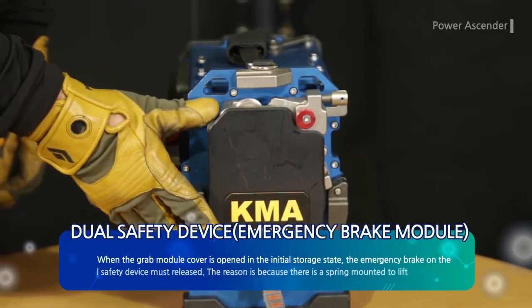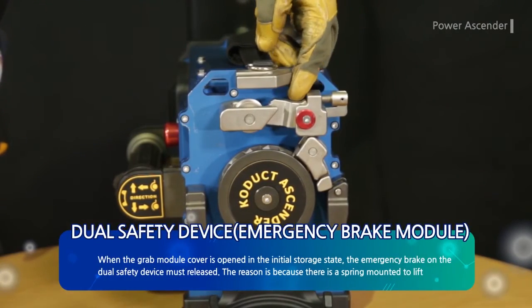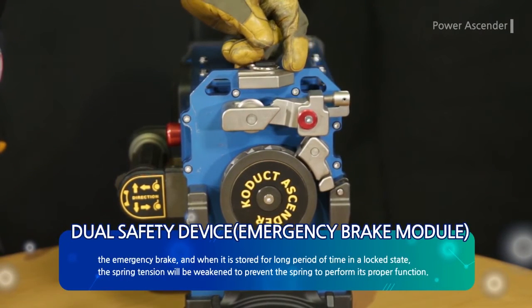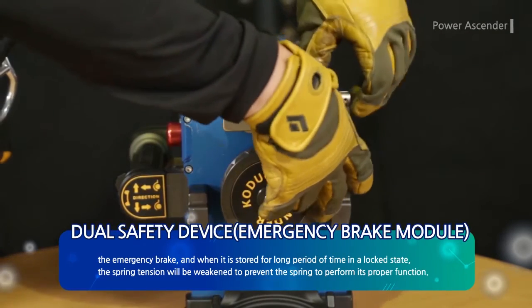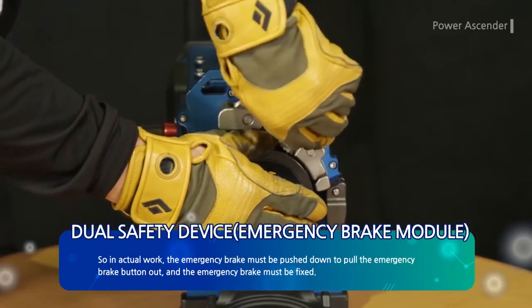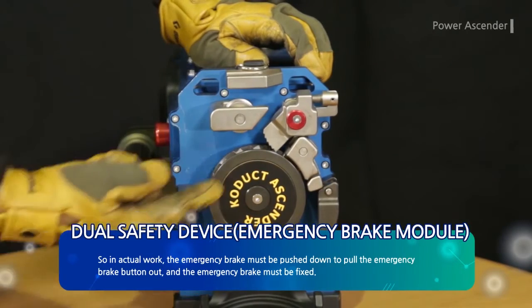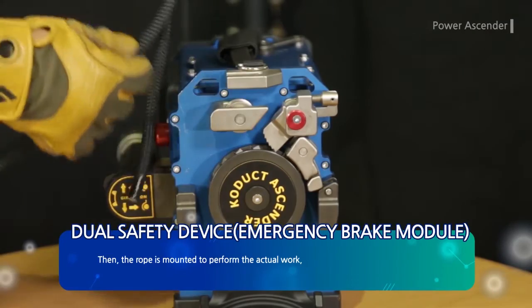When the grab module cover is opened in the initial storage state, the emergency brake on the dual safety device must be released. The reason is because there is a spring mounted to lift the emergency brake, and when stored for a long period in a locked state, spring tension will be weakened, preventing the spring from performing its proper function. So in actual work, the emergency brake must be pushed down to pull the emergency brake button out and fix the emergency brake. Then the rope is mounted to perform the actual work.